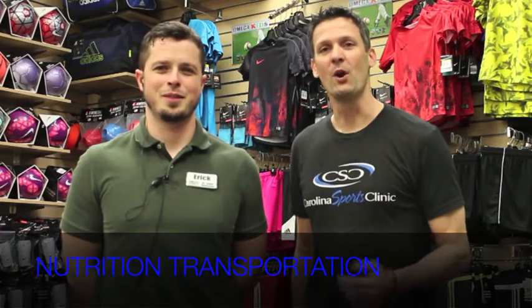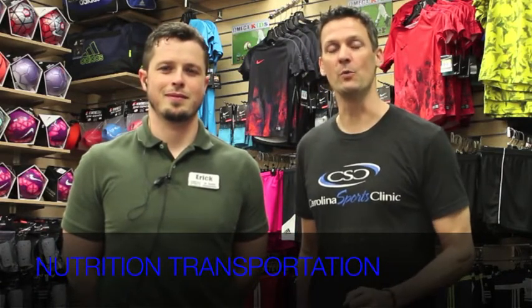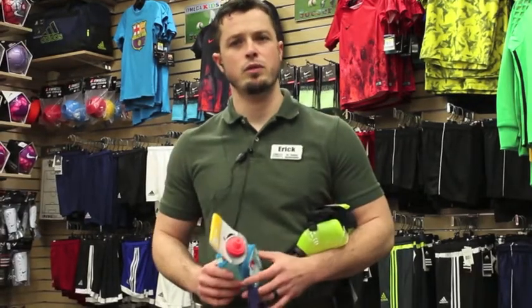Dr. Duffy here with Eric from Omega Sport. We're going to go over convenient ways for you to carry the proper nutrition with you when you're doing short and long runs. You're going to want your electrolytes or water to help keep you hydrated during your runs. A few options for your shorter runs: